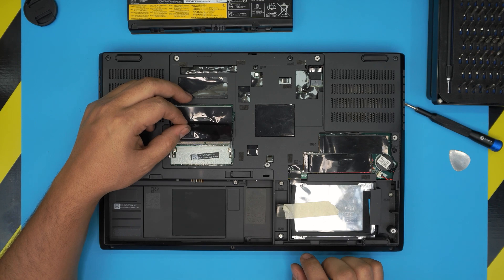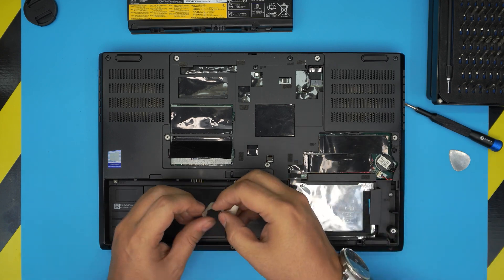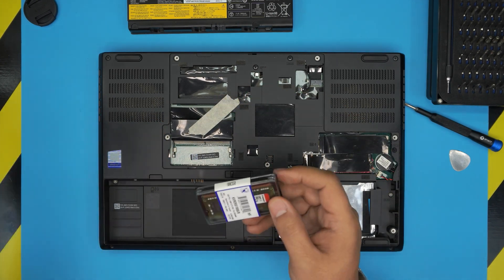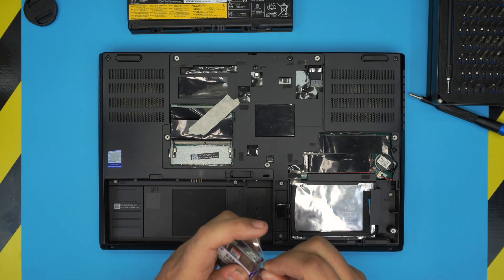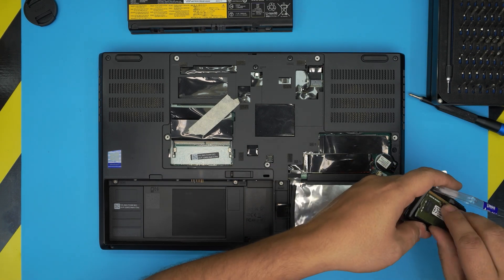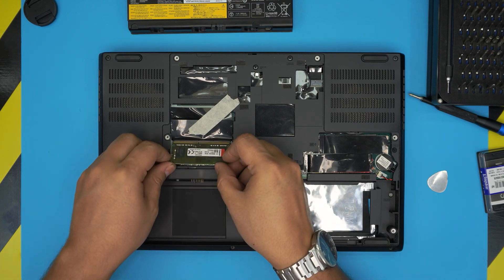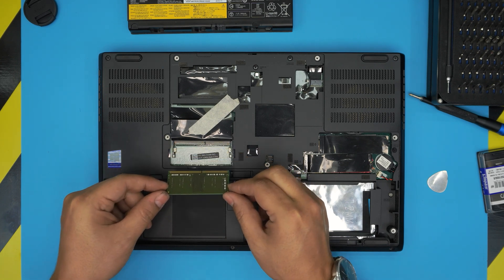These slots take DDR4 RAM — I'll leave a link for compatible RAM in the description. I'm putting a new 8GB DDR4 module in. Grab your new RAM and make sure the notch on the RAM matches the notch on the DIMM slot. If you try to put it in the wrong way around it will not go in — make sure the notch aligns.